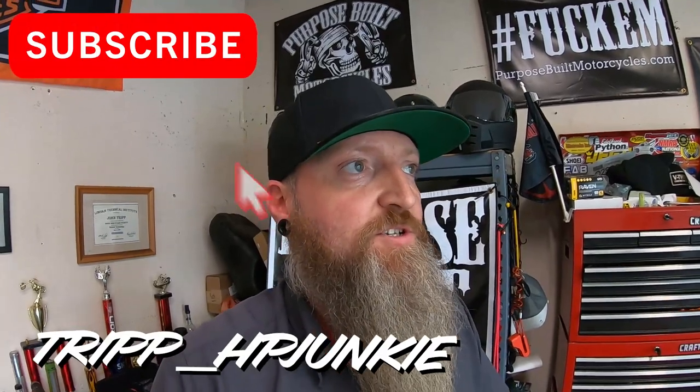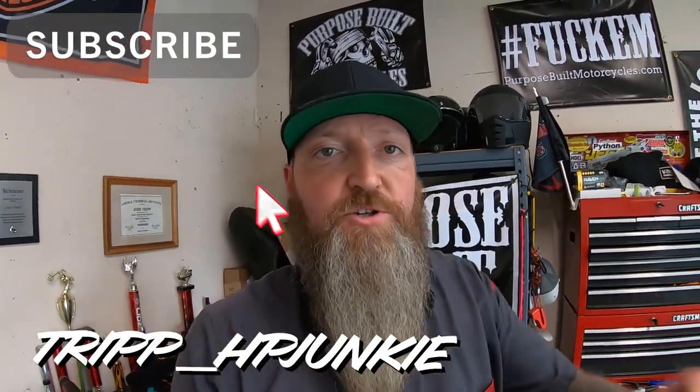What's up guys, welcome back to the channel. If you're new, I'm Trip HP Junkie — you can check me out on Instagram at tripp_HP_junkie. On this channel we do anything Harley Davidson related, basically don't mess with anything else. If you're into that, hit up purposebuilt.com and use discount code TRIPHP — all caps — at checkout for a discount. Those dudes have been supporting me since day one.